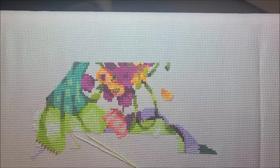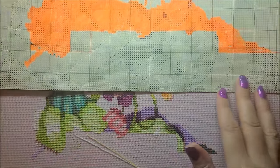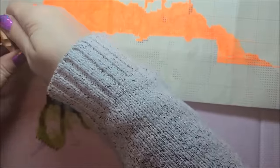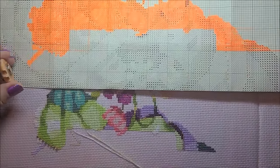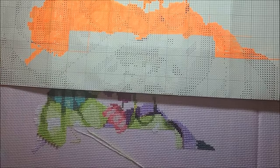Before I started stitching again I wanted to show you guys that, because then I'm going to put the pattern back up here so I can continue to move around. I think I'm going to start here and stitch this section next, just moving my way down.